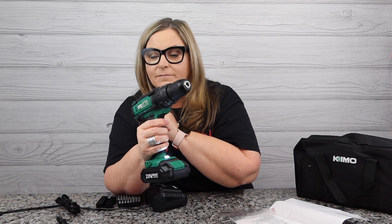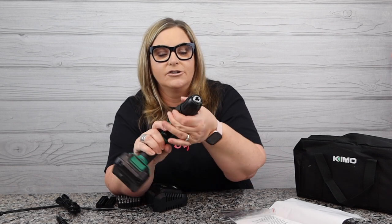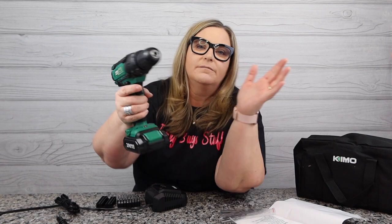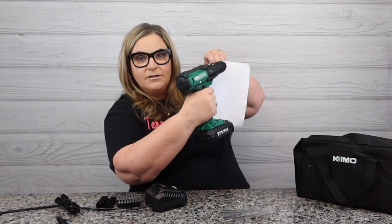Here we go — you can see it spinning on high, and then we can go the other way. I can turn it down, changing the torque. And the light — I love the light on KIMO! You can see where you're drilling. It's probably hard to see in the studio, but if I put it on some paper you can see the reflection there.